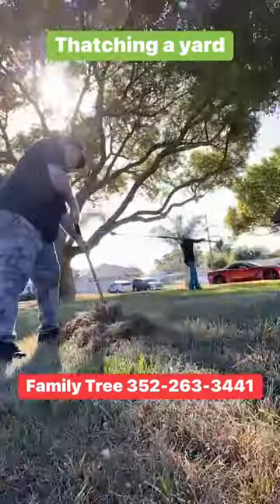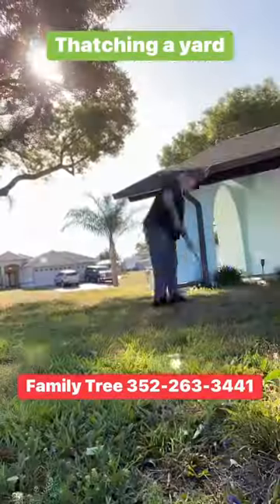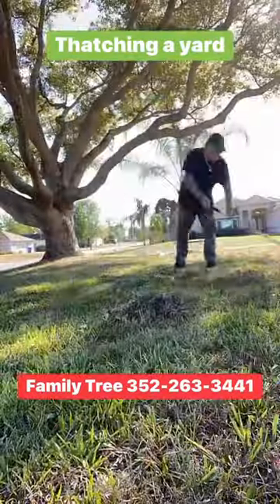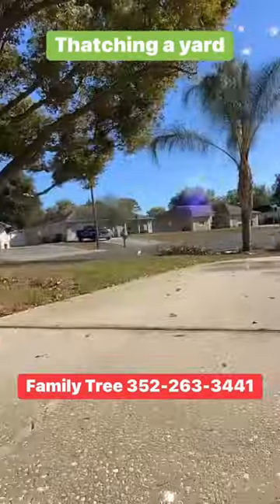Here you can see Family Tree thatching a yard. Thatching is when you remove the dead grass that is laying in your lawn, impacting the new growth.